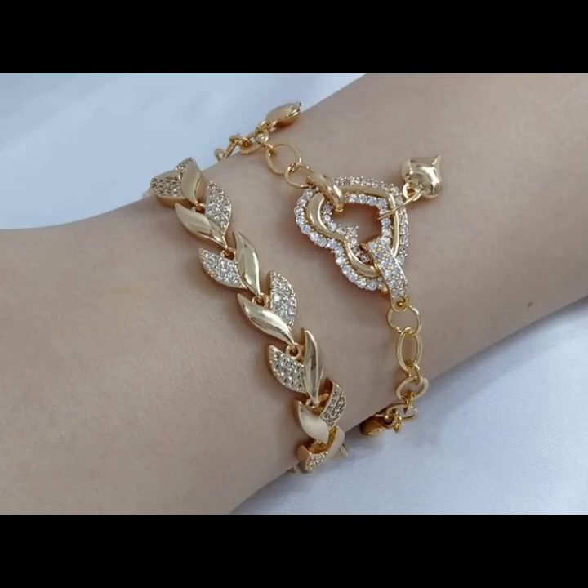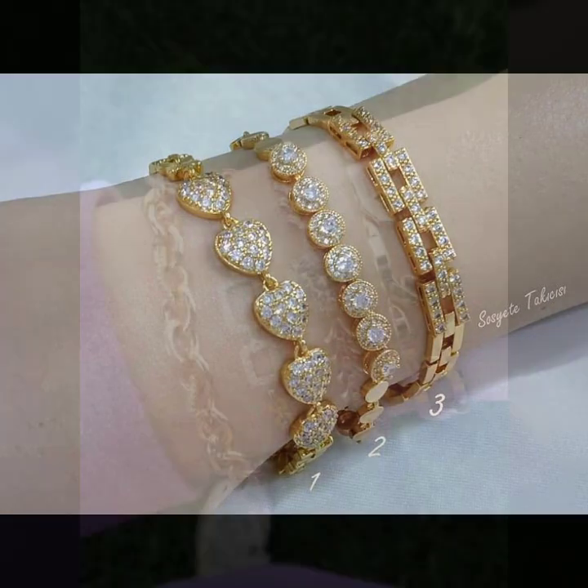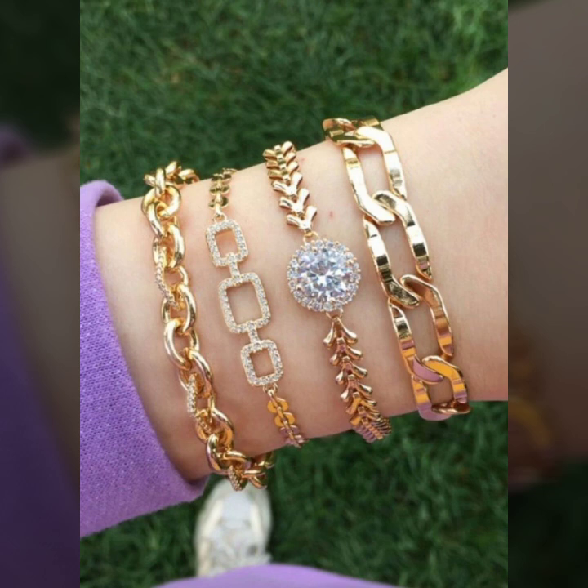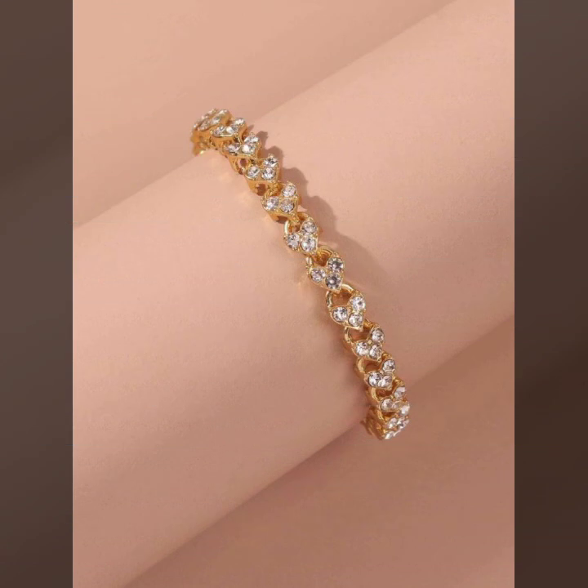Hello everyone, welcome back to my YouTube channel, Russian Lover Hacks. How are you? I hope you are fine and doing well, with good health and very happiness. And you have a lot of fun in your life. Today I will show you in this video a stylish and latest collection of gold bracelet designs for girls and women.